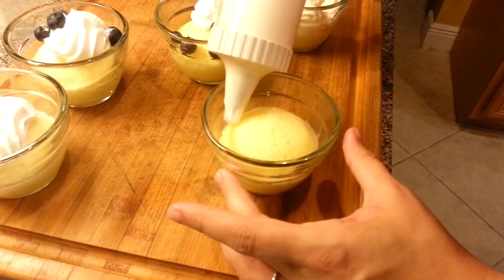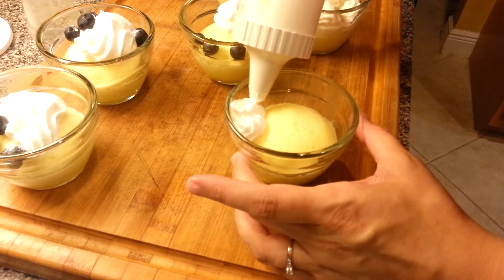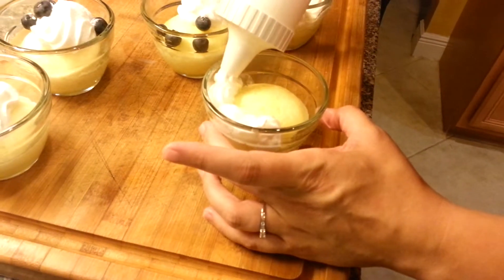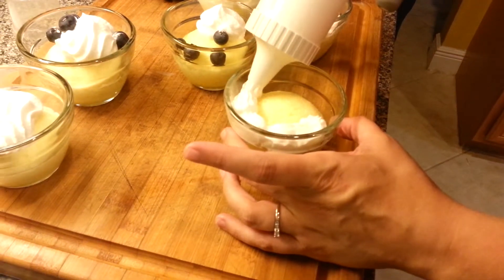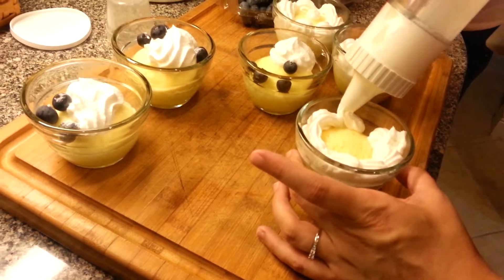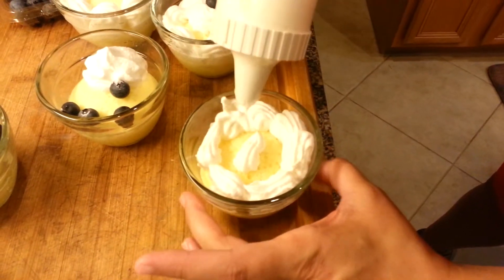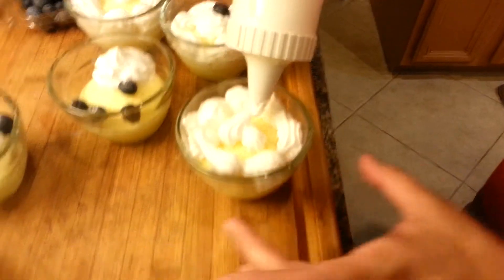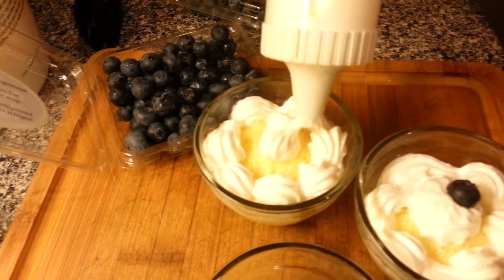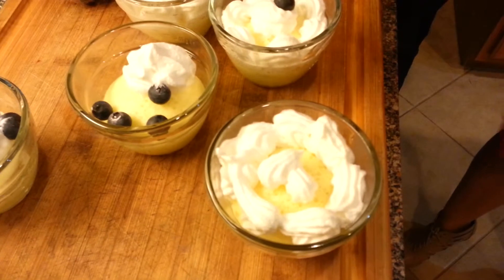Back it up a tiny bit and then ease off — air bubbles will kill you every time. Start from the back and then go forward. This one needs a tiny bit more in the center. Kristina, make a little heart! These easy accent decorators make you look professional. It really is easy to do in your own home.